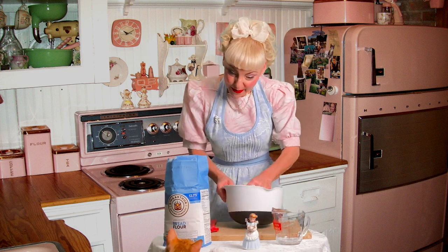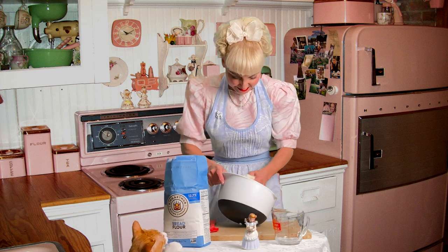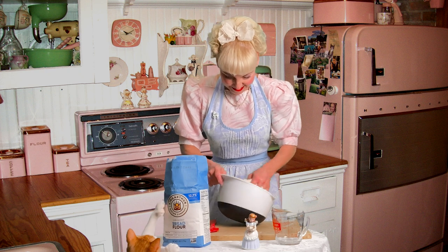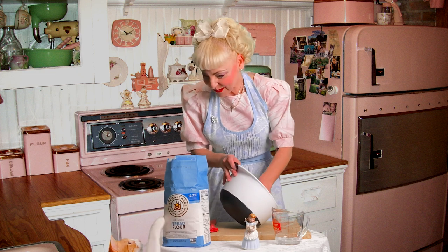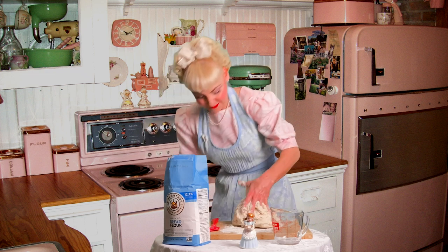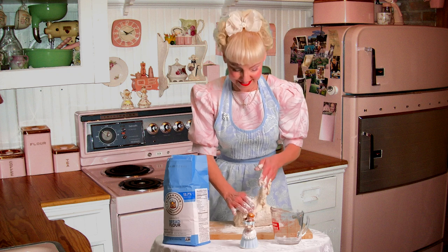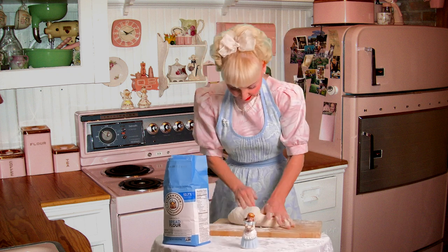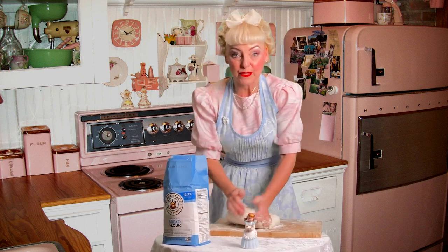And here's Polly — are you coming to help? We're about to turn it out onto our board. And then Polly's trying to help with the flour — thanks Polly, you're such a good helper. I'm going to flour up my hands and now the fun part begins. So we roll it, we tuck it in, and we press it down with the palm of my hand — that's really important.